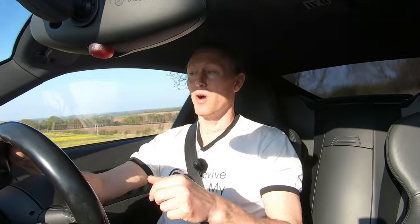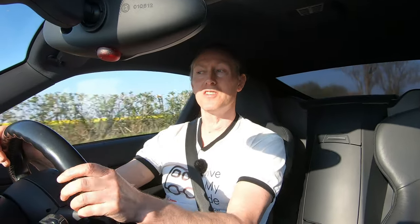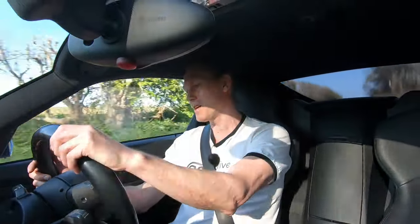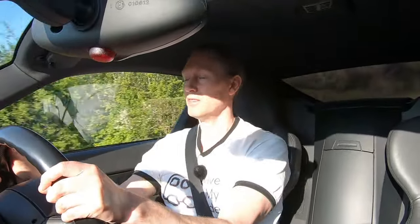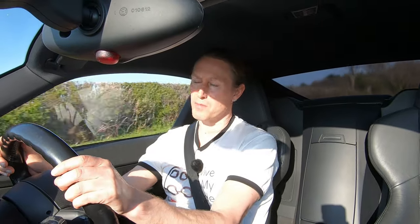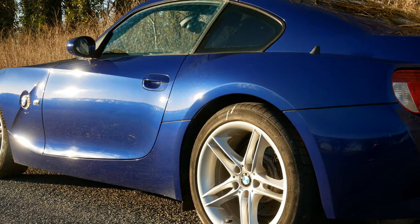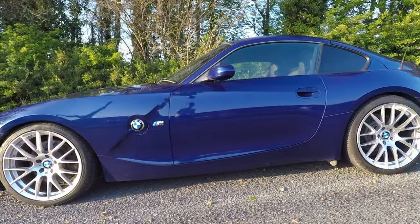I'd definitely say it's an improvement over stock even though the compromise is a slightly firmer ride. I've chosen a pretty bad road to demo this — a back road near where I live with lots of repairs and undulations, pretty much worst-case scenario. I'm going down a hill at about 50mph where there's a dip at the bottom where a lot of cars bottom out, and I'm not backing off. I just heard the tiniest bit of tyre rub in the arch, but it seemed pretty acceptable. Regarding the looks of the car, this is what it looked like with the standard wheels and stock suspension, and this is what it looks like now with the new wheels, lowering springs and wheel spacers fitted.